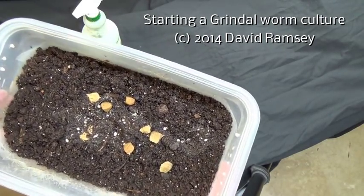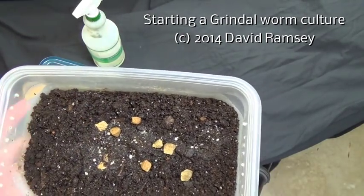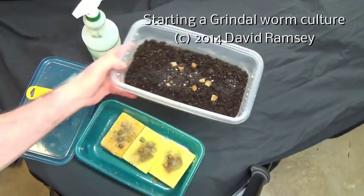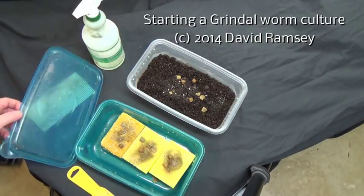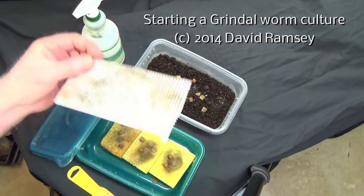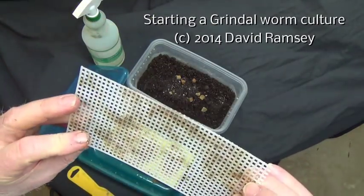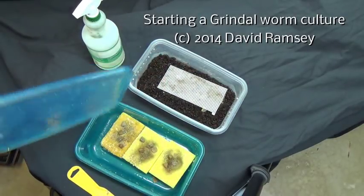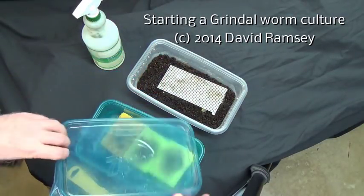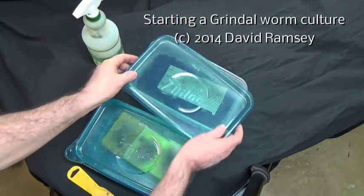This is going to constitute what our really sad-looking beginning for a Grindel worm culture is. I've got some food, I've got some worms — not many — and some soil. But I've started with less than that before. I like to put a piece of needle point plastic on there to give the worms some place to be climbing around. And we'll see how this works.